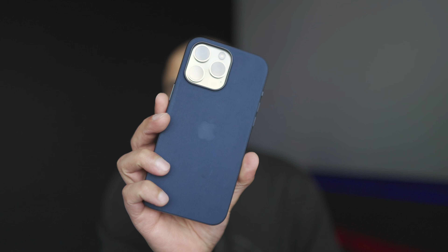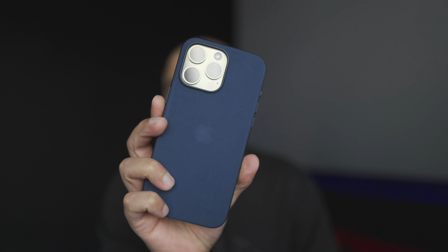In this video I'm going to be giving you my review of the case having used it since Friday, so roughly around about four days worth of usage. I've got some good points as well as some bad points, and then I'll tell you whether you should actually spend your money on this product or not.